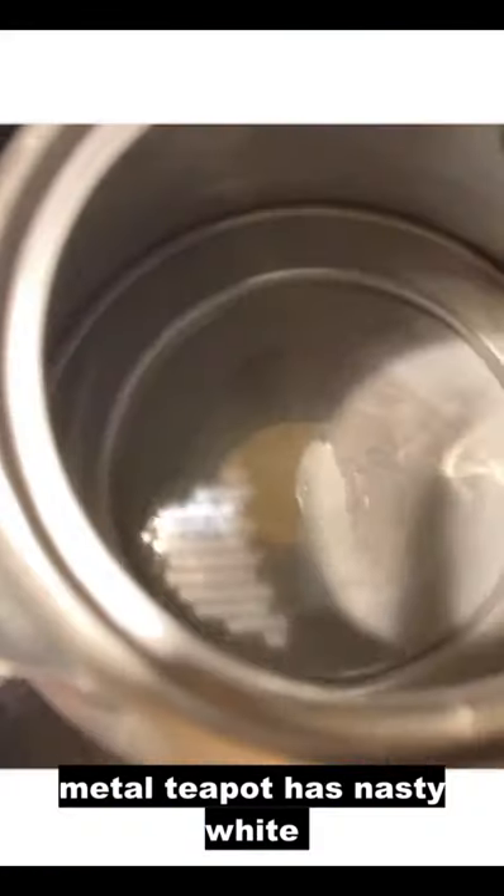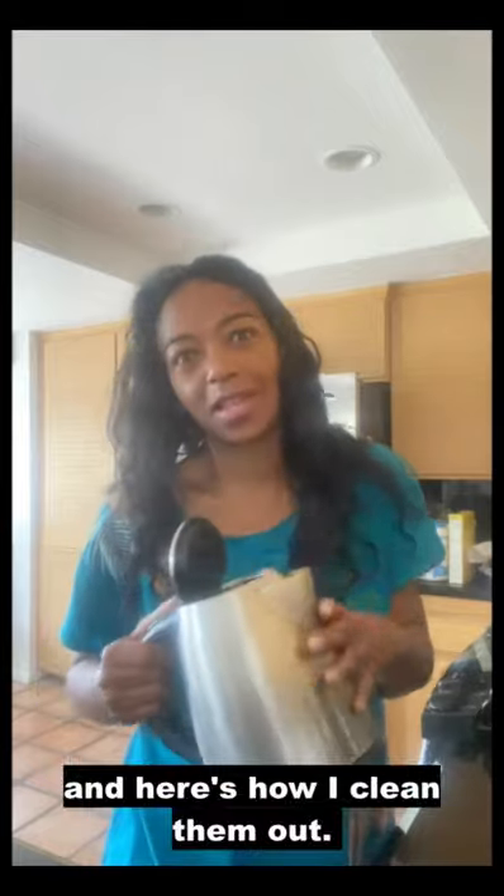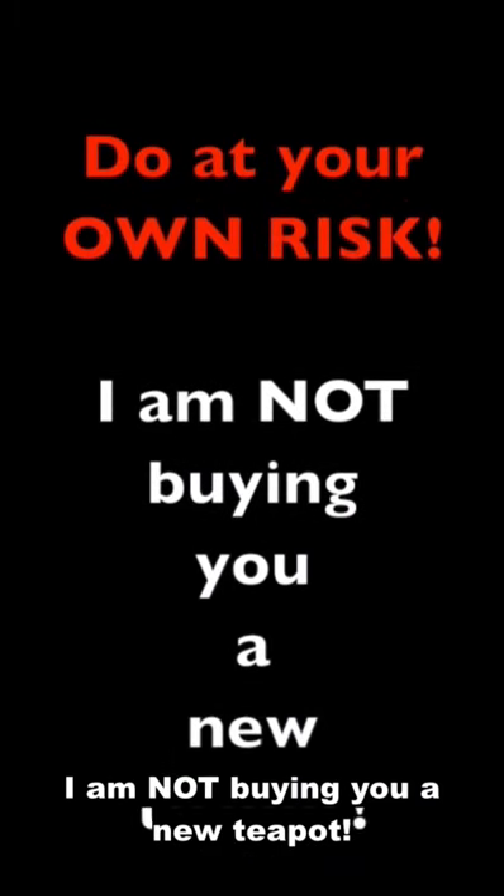It's first thing in the morning and my metal teapot has nasty white hard water deposits in it, and here's how I clean them out. Do at your own risk — I am not buying you a new teapot, haha. But for real, if you do it, it's on you.